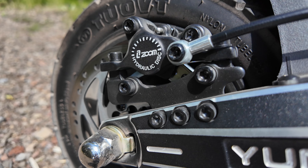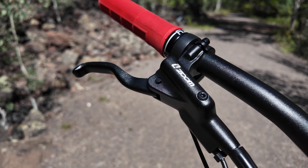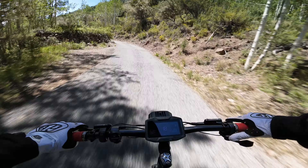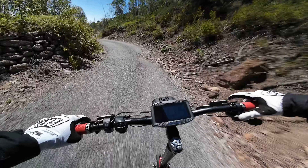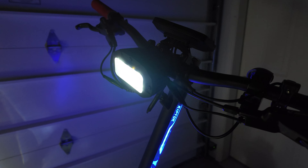These brake levers can be operated easily with just one finger, allowing you to keep a tight grip on the handlebars when braking. This is just one of the many reasons why I prefer hydraulic brakes over cable-driven brakes.